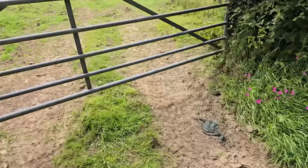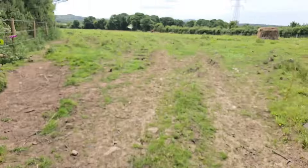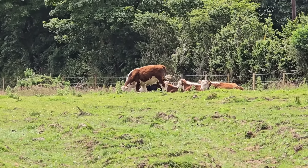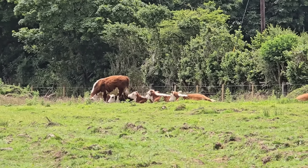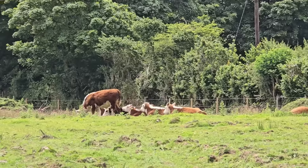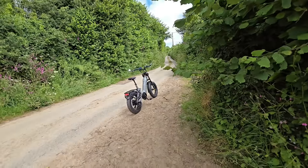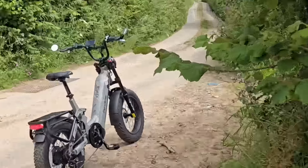Oh look, there's some cows! Look, there's some moo cows! Hey moo cows! Look at that — so nice!